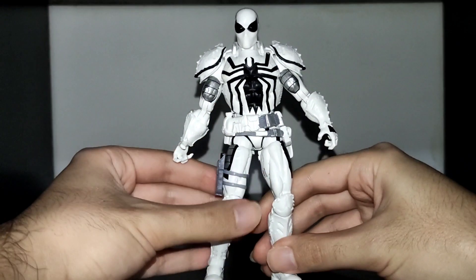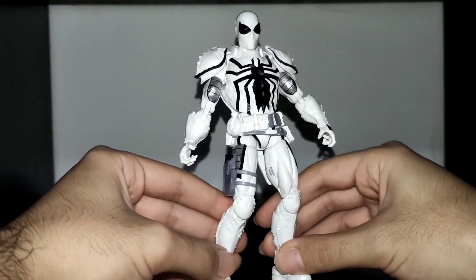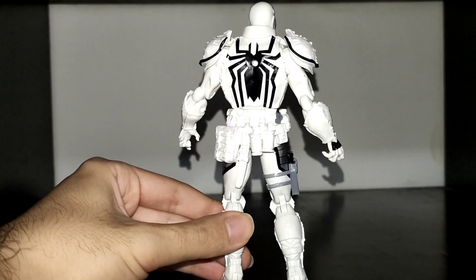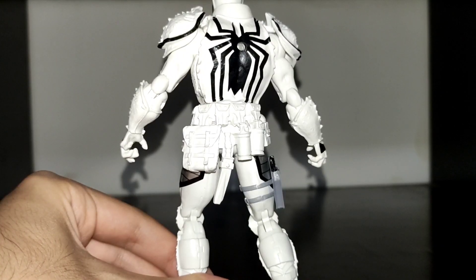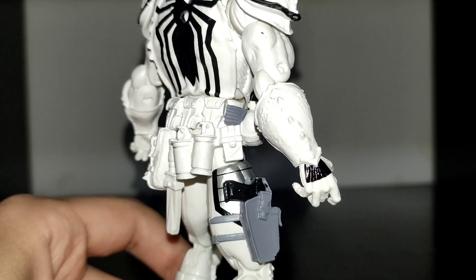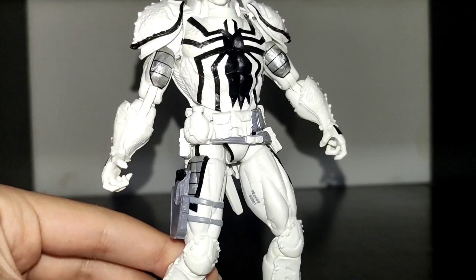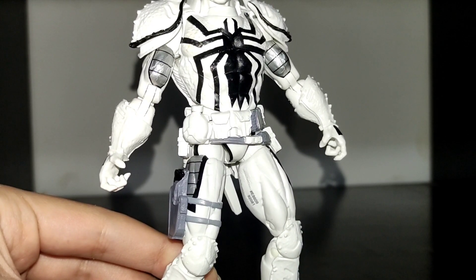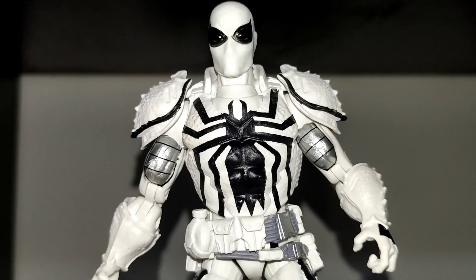Now let's talk about the figure's presentation. The paint job is pretty clean and the body proportions are accurate to the character from the comics. Despite being almost white, details like the spider logo, the silver paint on the side of the leg, the weapon on the holster, and the texture on the armor add a lot of detail to the figure. There are even expression marks on the face.